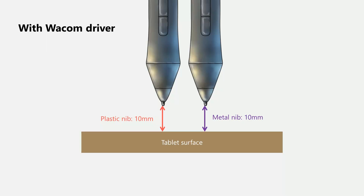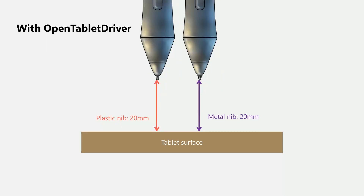The tablet hardware can sense the pens at a much greater distance. The way to test that is to use a different driver, so I used OpenTablet driver. OpenTablet driver does not, by default, have any limit on the hover height. What I found was that both the plastic nib and the metal nib let the pen be detected at around 20 millimeters. So overall, I can conclude that for this tablet, the metal nib had no impact on hover height.